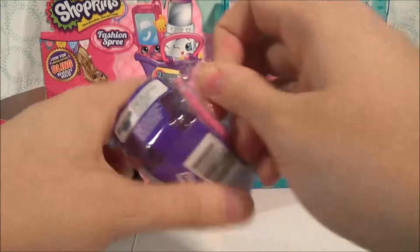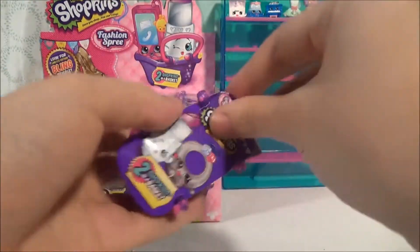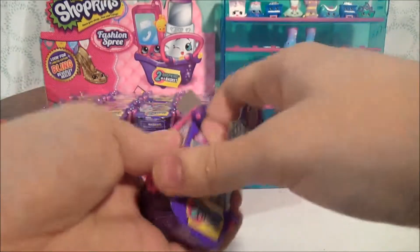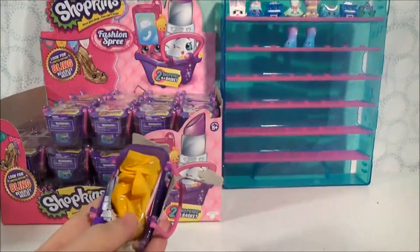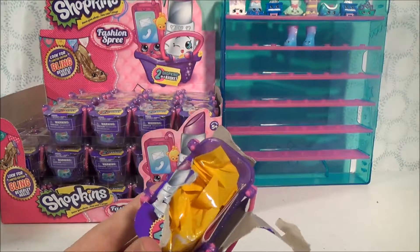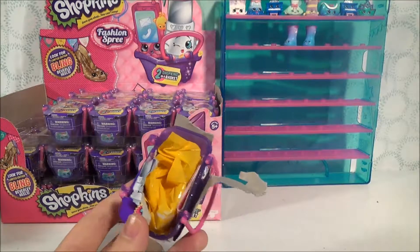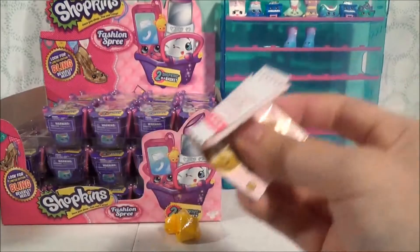Hopefully we're gonna get some new Shopkins! By the way, these do come with two blind bags, if you're not familiar with what these are. These are repaints from the Series 3 play sets, mostly, but there are some Season 1 and Season 2 Shopkins in here as well. And they do come with a checklist.